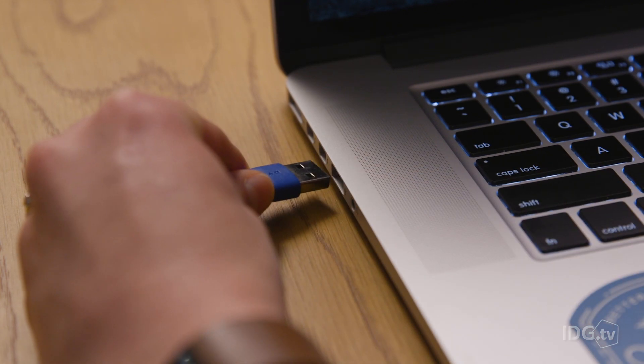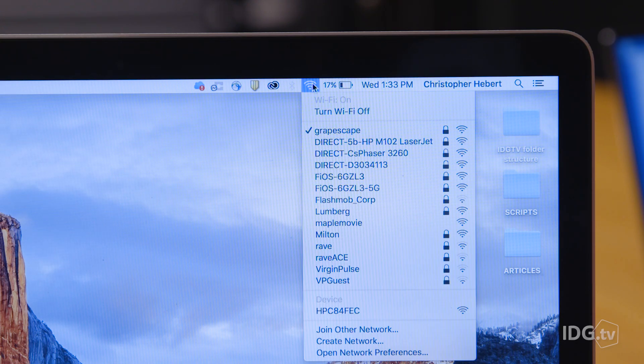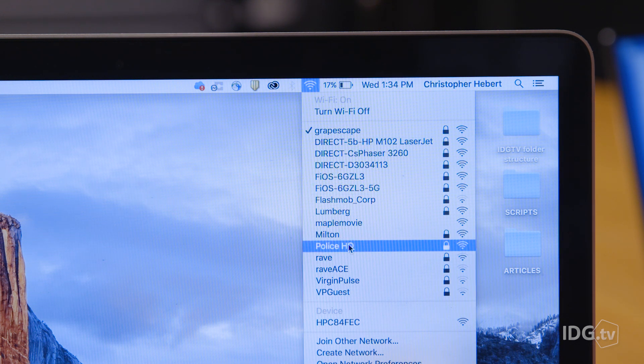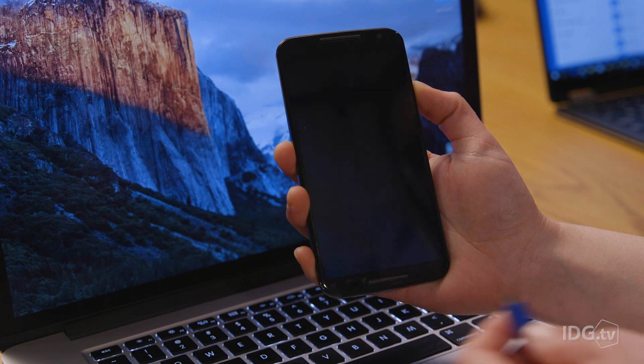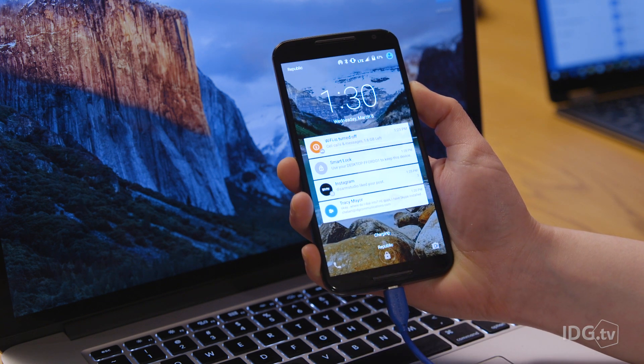To connect with USB, take your Android charging cable and plug the device into your notebook. Next, look for your network SSID in the list of available Wi-Fi networks and select it to connect. This method also has the added benefit of charging your smartphone, which is useful since a hotspot can drain your battery faster.